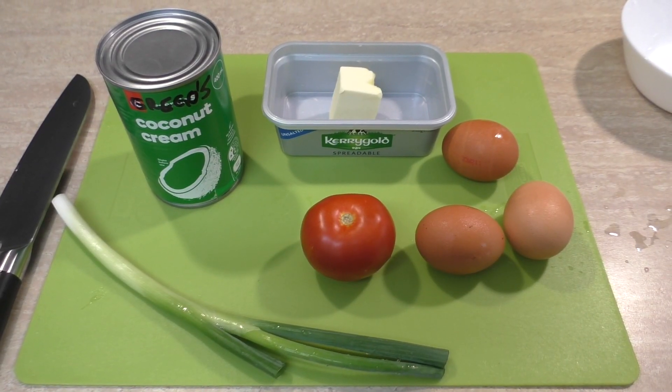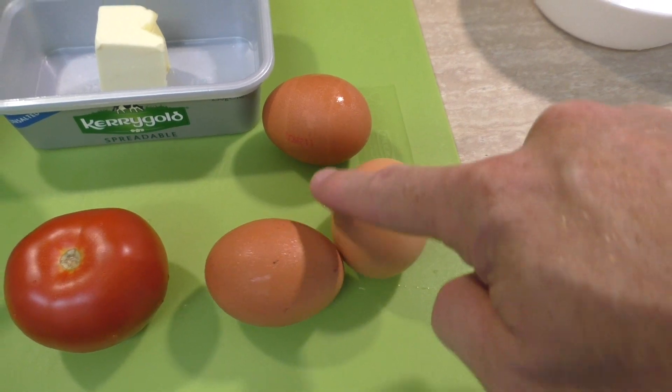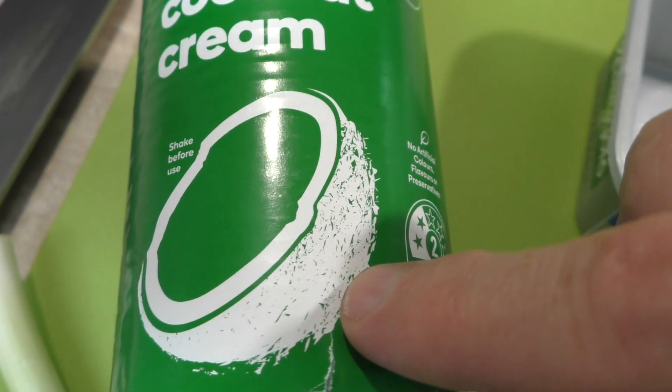It's really easy. Let's do it. So this is all I'm using today: a spring onion, a tomato, I've got three eggs, I've got some coconut cream here — well, that's a hairy nut — and I've got some butter. Of course I've got some butter. It's Greg's Kitchen.